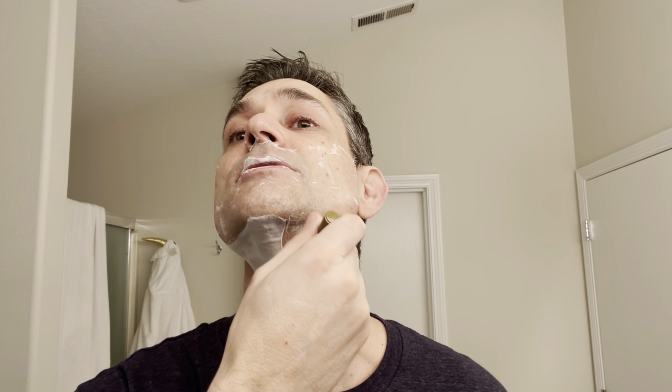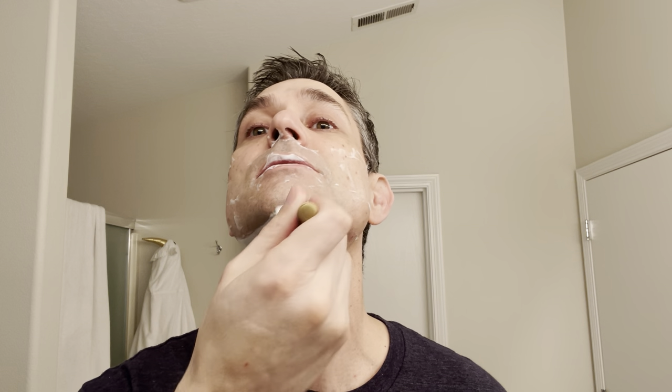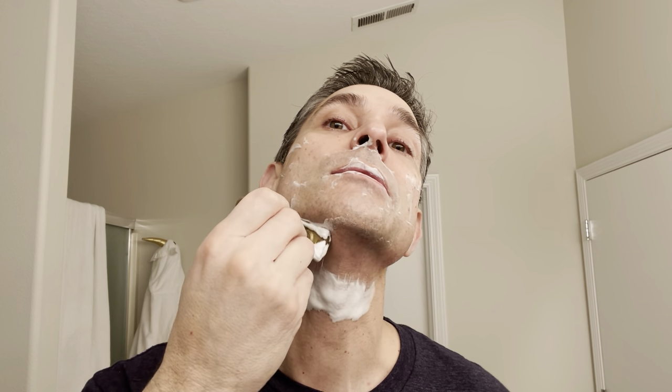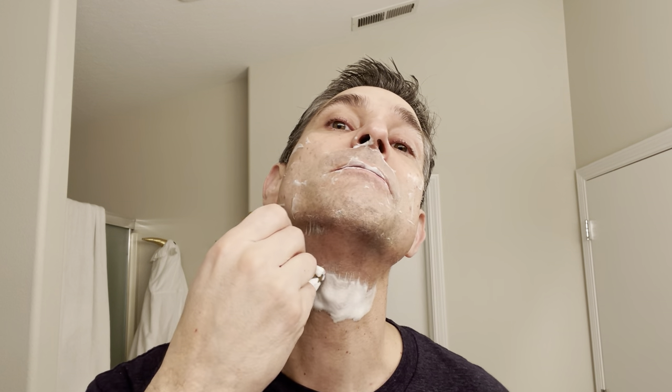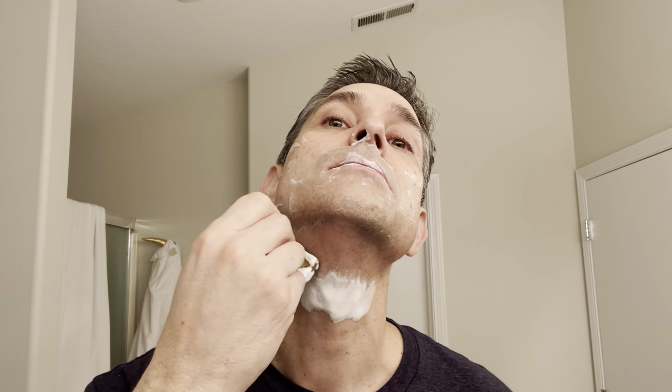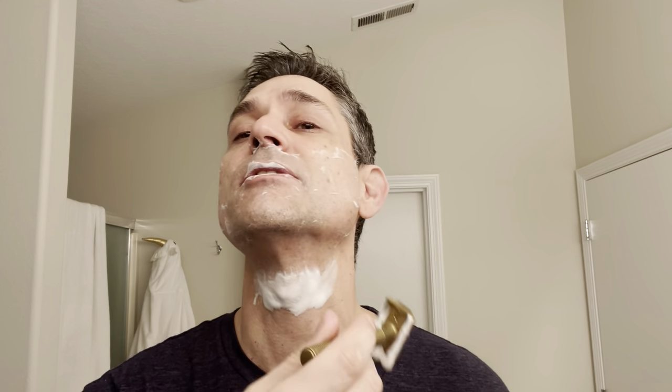Brian refocuses and nearly forgets his neck. The scent strength on this is a little low — not as low as the Duo was. He'd rate it around a three and a half to four out of ten.